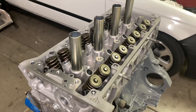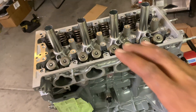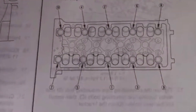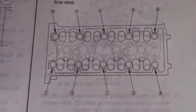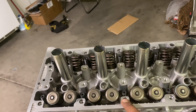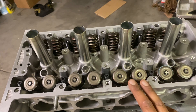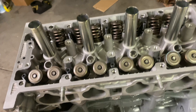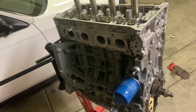I got the head torqued down and I'll show you guys what I did — I did do it off camera because I wanted to focus and make sure I got everything correct. The torque sequence starts at position one. I did mine in three different torque specs: 25 foot-pounds first, 50 pounds second, and then 80 pounds third. Some people go 90 or 100 pounds, but this is just a stock long block so 80 pounds is pretty good and it's just what works for me.